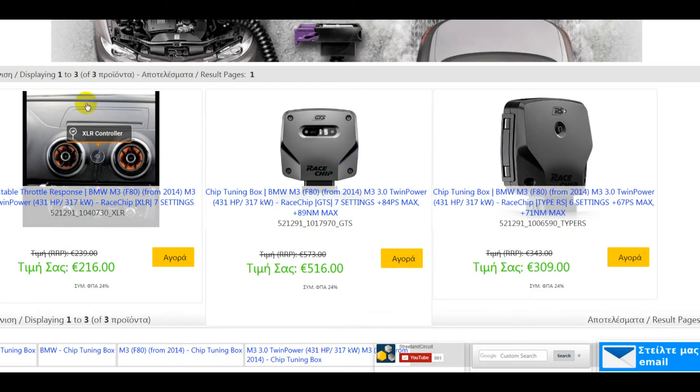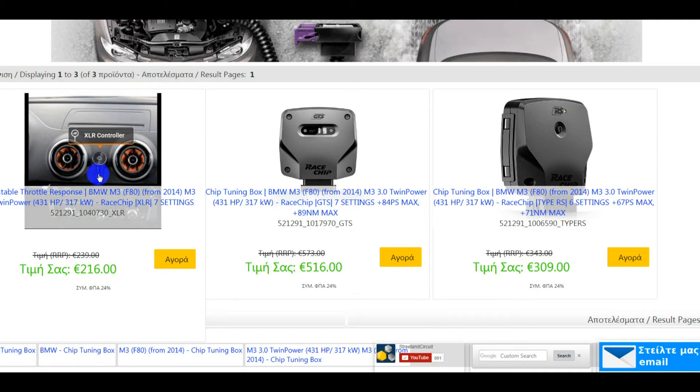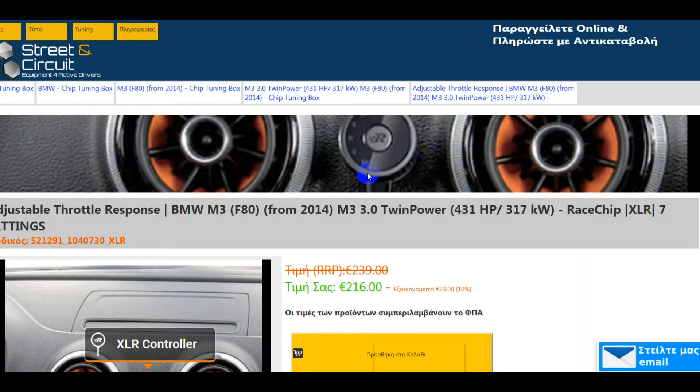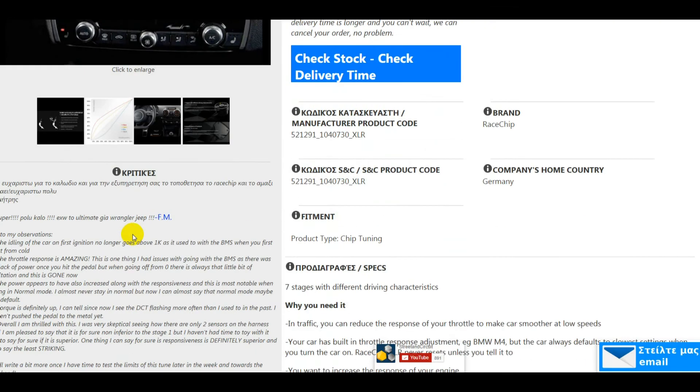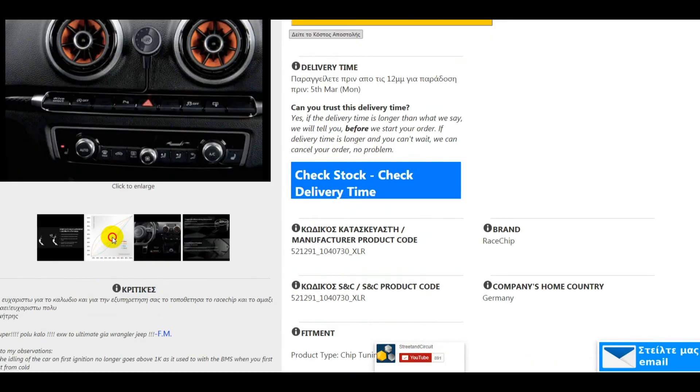Having said all that, there is a product which is designed to be adjusted regularly, and this is exactly what it says on the tin. You've got the RaceChip XLR, and this does exactly what you'd imagine the settings of a tuning box were for. It has Eco++, Eco, two normal settings, Race, and Race Plus settings. If you want to be able to change the horsepower output of the car according to your mood — not peak horsepower, but horsepower according to throttle position — this is the product.